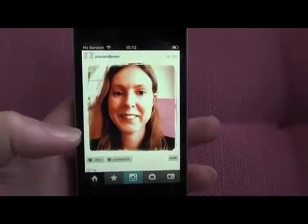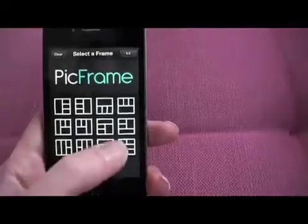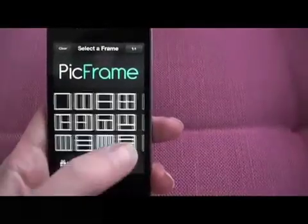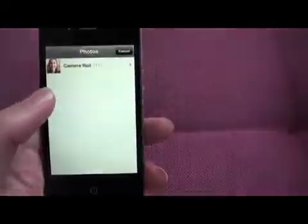Now one of the other things I wanted to show you is another app called Pickframe. You can open that up here, and you can see that this gives you various options for framing and composing multiple photos into one photo. So I've got three photos I'm going to use, so if I pick one of these three options, you can just click on the squares to open a photo.